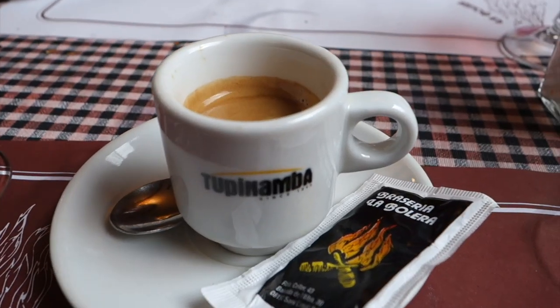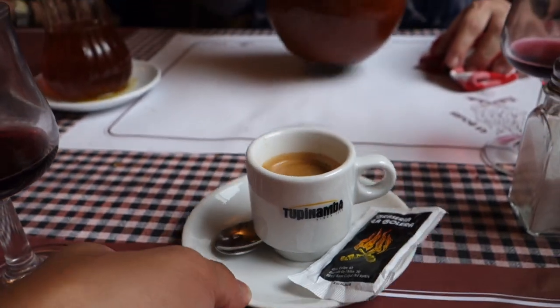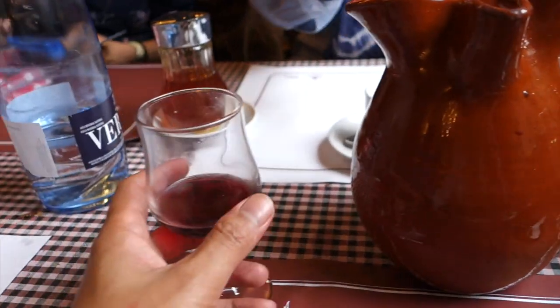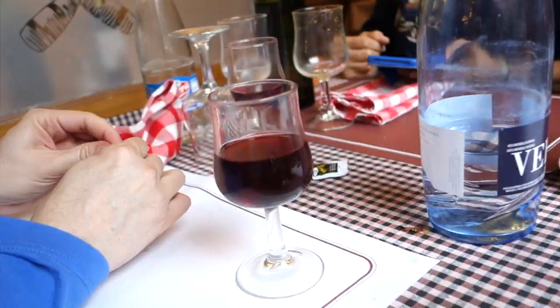Mousse has her café solo. Ceremaier prepares wine — I prefer this. We've got a bottomless pitcher of wine, and now we're having shots — chupitos of peach liqueur. I'm going to sleep after this.